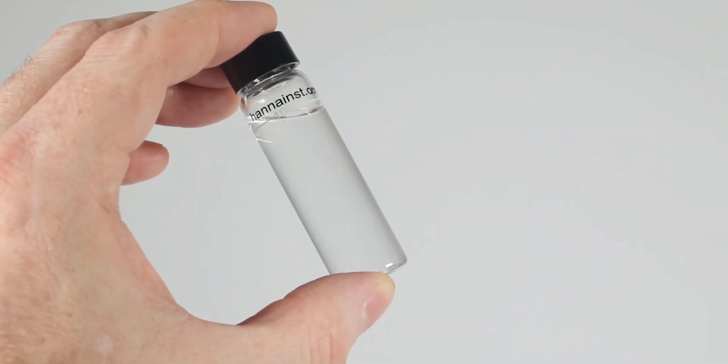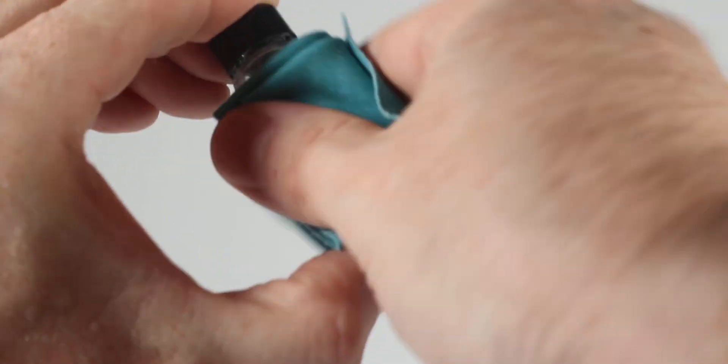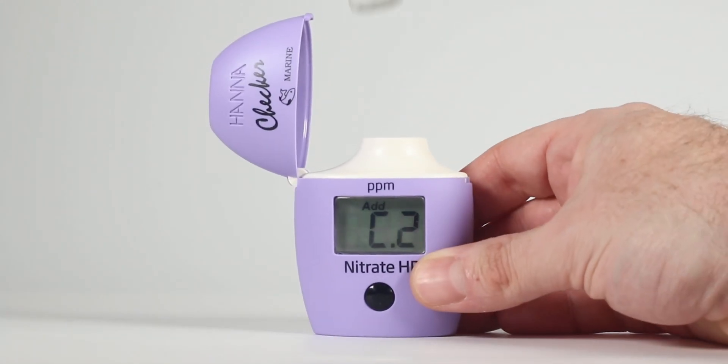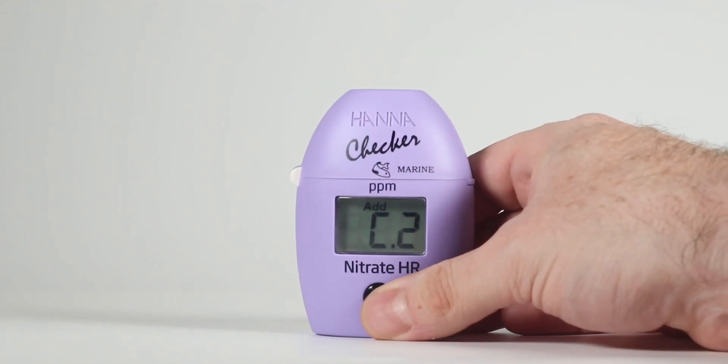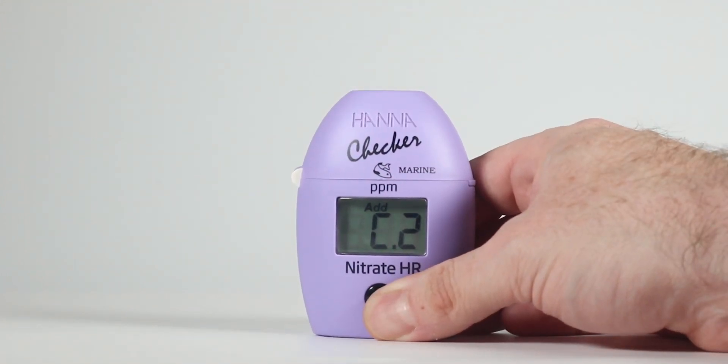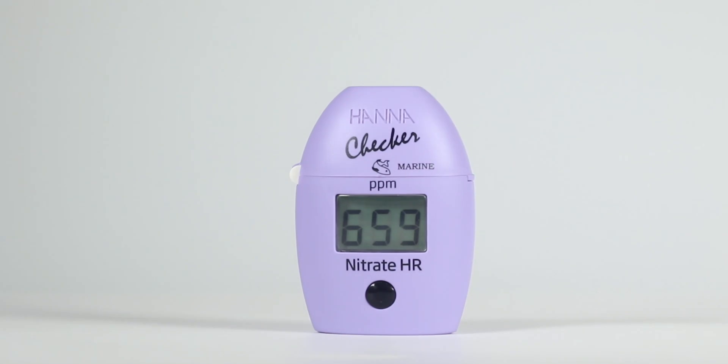Once again, wipe down the cuvette before inserting it into the checker. Insert the cuvette into the checker and close the top. Press and hold the on-off button. The display will show the countdown prior to the measurement. Alternatively, wait seven minutes and press the button.